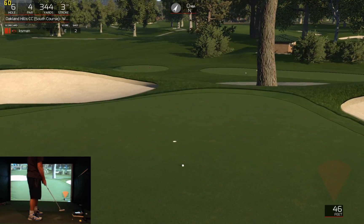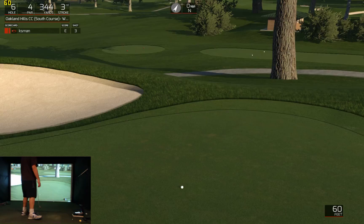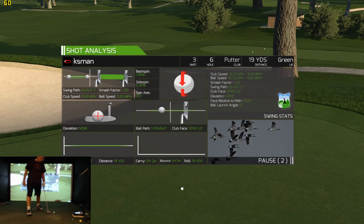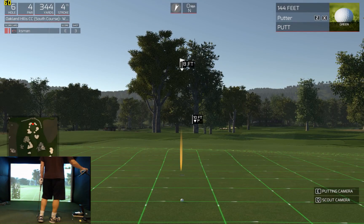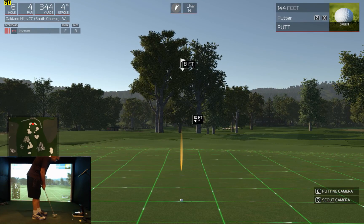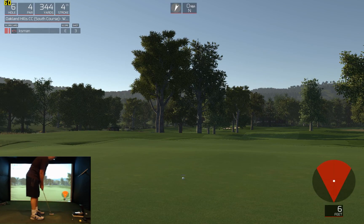Look at that — I spoke too soon. Still wasn't terrible. Let's see what you can do with this 8 footer. That'll work for par.